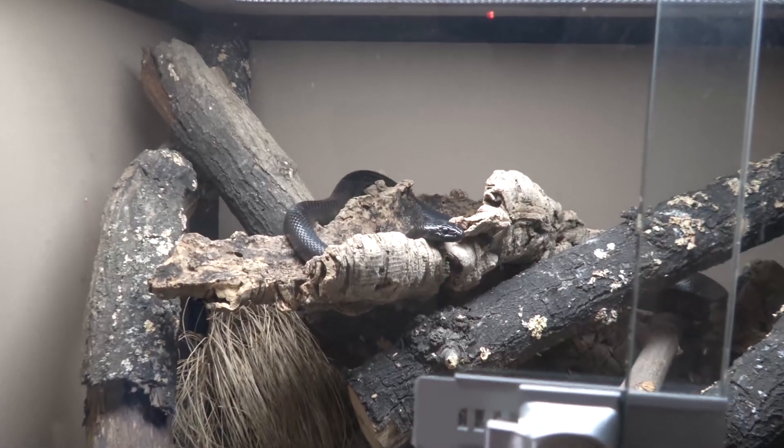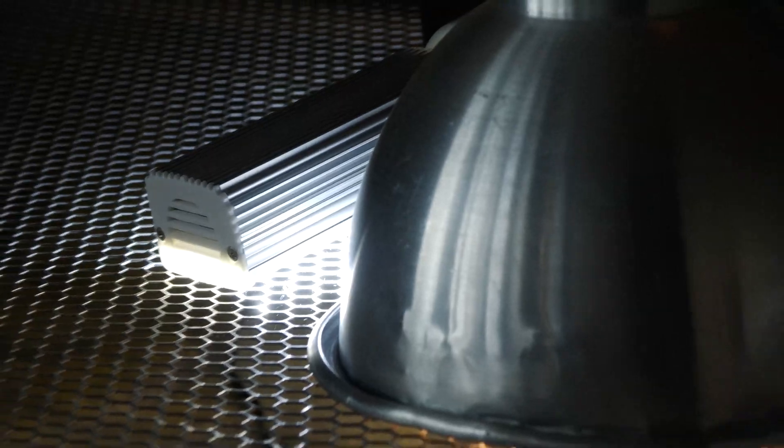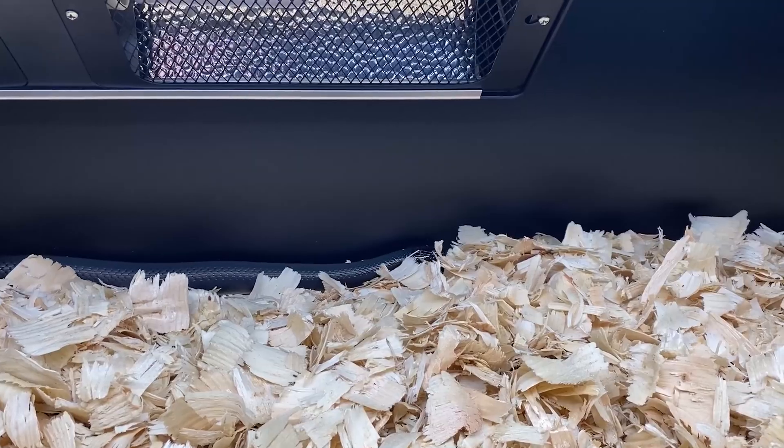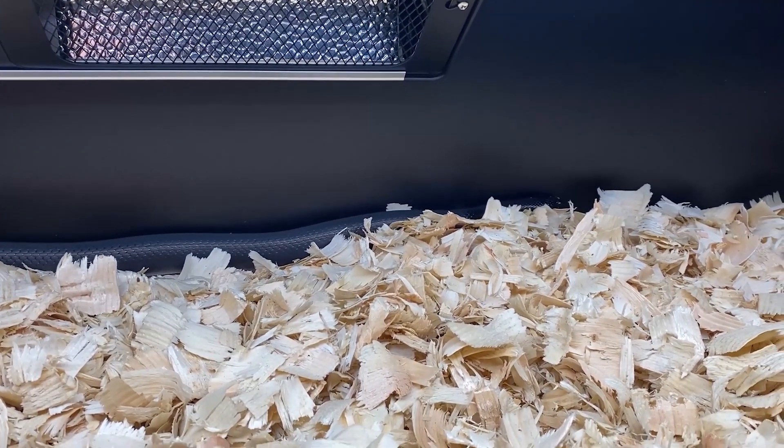Mexican black kingsnakes are ectotherms, which means they need external heating from their environment — that's why we need to provide heating. We want to give them a little patch of sunshine like they would have outside. MBKs only want a gentle amount of warmth; they don't want it baking hot. To do this we can give them a very low wattage heat bulb in a dome over one side of their enclosure, so they'll have a sunshine patch and some shade and can move in and out as they choose.